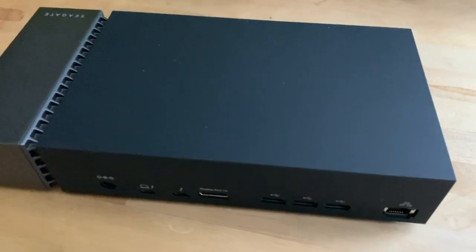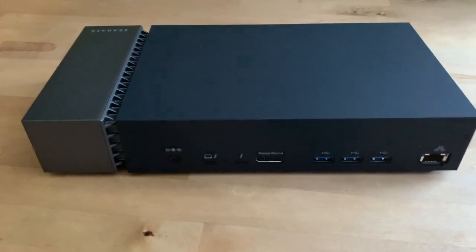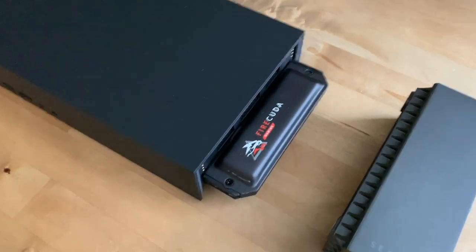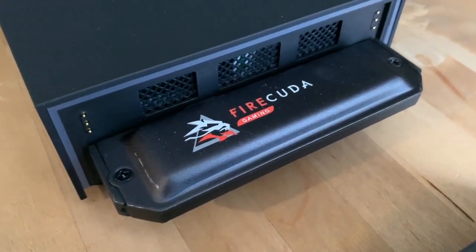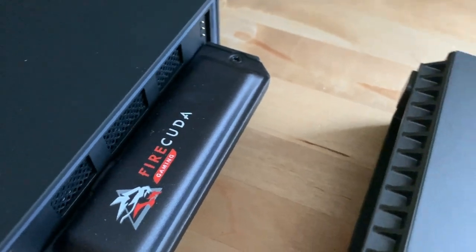On the other side are front-facing USB and audio ports for easy access. This end cap pops off and hides an expandable M.2 NVMe SSD slot. So this gaming dock covers extra ports, four terabytes of mass storage, and the option of ultrafast M.2 NVMe SSD storage as well.